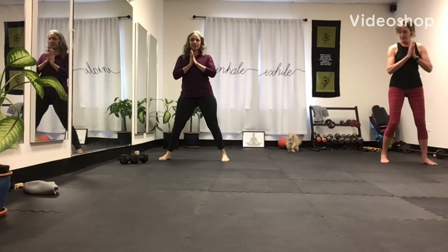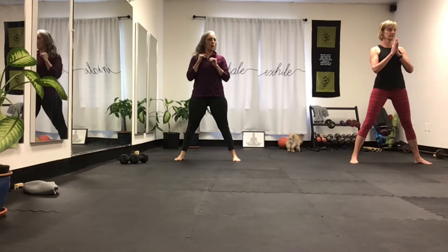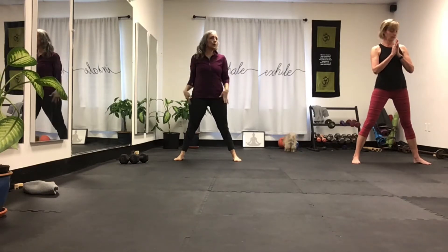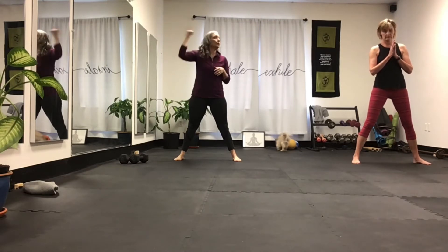We're going to open our feet hip-width apart. Right head, shoulders back against the wall. We'll get the weights in one minute. The warm-up's going to be warrior one, warrior two, extended right angle, and reverse.